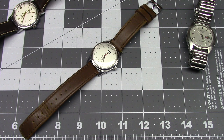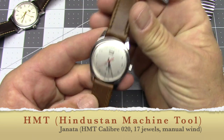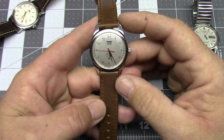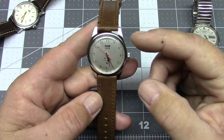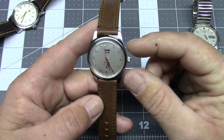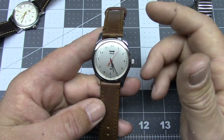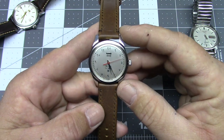Here is my little HMT Janata. As you can see, it's a fairly standard 20th-century-style everyday watch of the type that normal people wore just to keep themselves on time. I believe the Janata was the most common model produced by HMT, but it came in a dizzying array of styles with different dials and slight variations in the case. They all featured the same basic movement, which I'll go over in a couple of minutes.